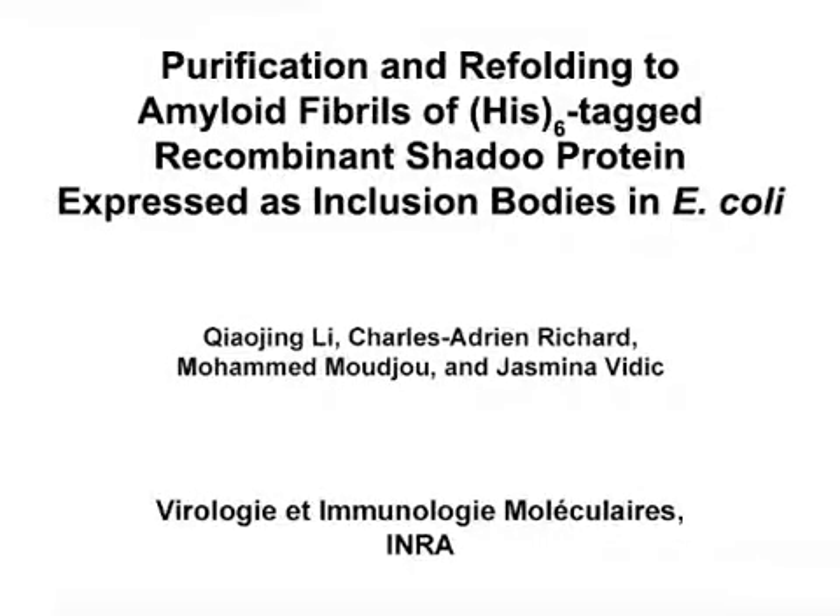The overall goal of this procedure is to purify a recombinant SHADU protein expressed as inclusion bodies in Escherichia coli, and to refold it into amyloid fibrils. This method can help answer key questions in the field of molecular mechanisms of protein conformational disorders, such as those occurring in prion diseases. The main advantage of this technique is that it allows the production of a large amount of protein in a rapid and low-cost manner.